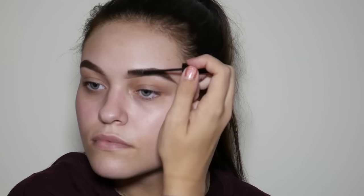Now I'm just going to darken up the tail of my brow using ABH Dip Brow again, but this time in the shade Ebony. And now, just to make sure those brows stay in place all day, I'm going to use the NYX Brow Mascara in the shade Noir Black.